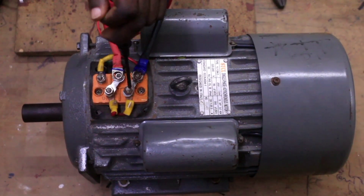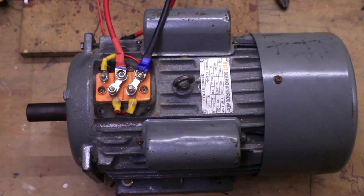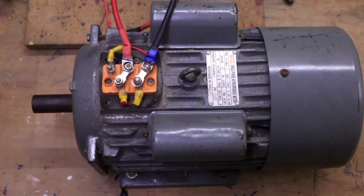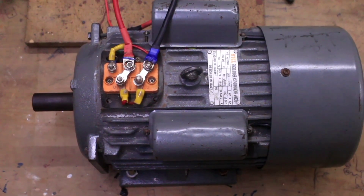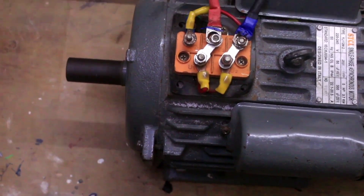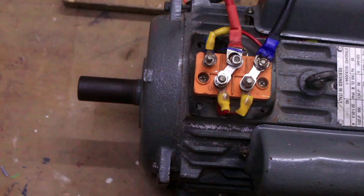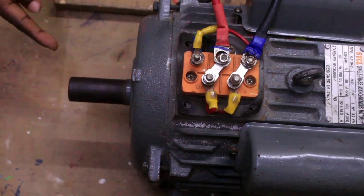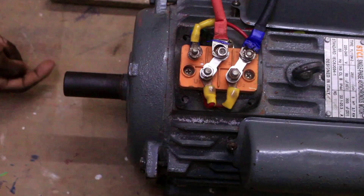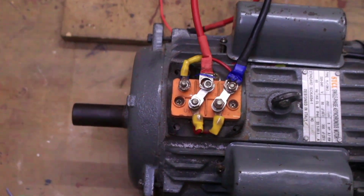U2 was linked with Z2; now we are linking it with Z1 in the new connection. Let's run our motor and see. Observe the direction of rotation of the rotor. The rotor is rotating in anti-clockwise direction. We have reversed the rotation of the motor.